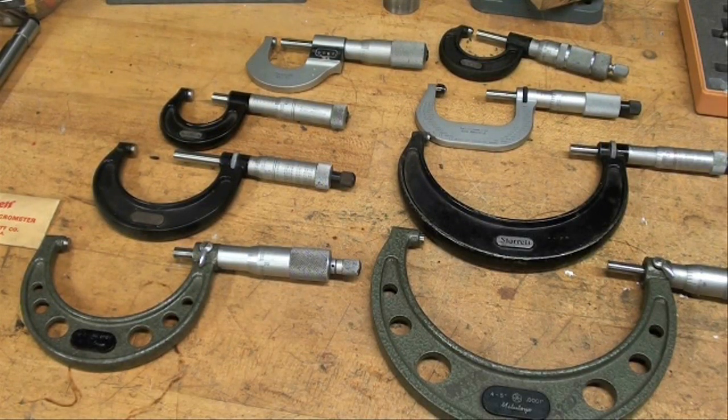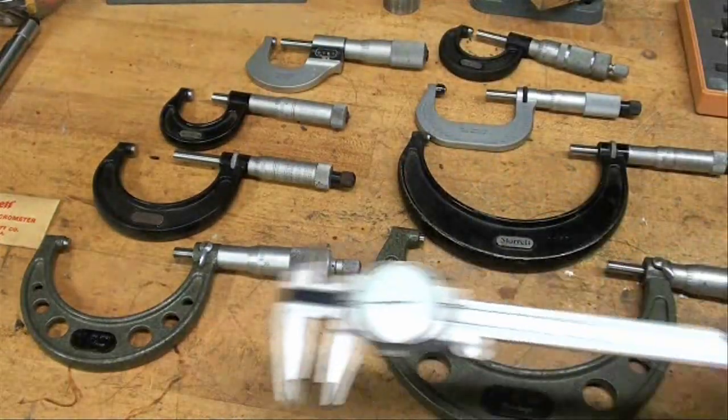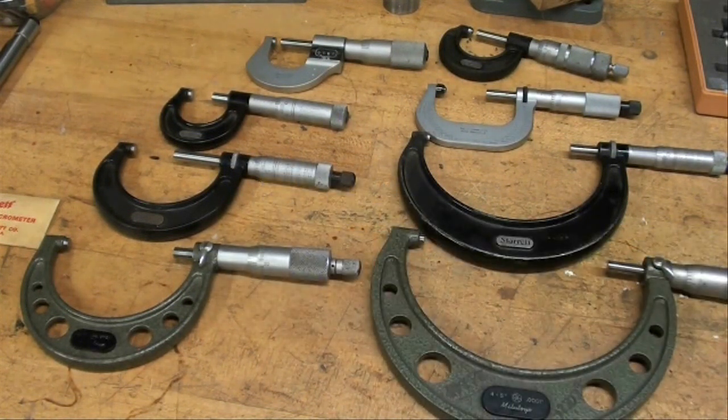Hello Machine Shop fans, it's Tubal Cain again. I'm going to give you a little lesson today on micrometers. I suppose it's something that most of you already know plenty about, and many people do not even use micrometer calipers anymore — they're using digital calipers and dial calipers and so on. I do use them myself as well, but I do prefer regular micrometers for lathe work, far over the calipers. There are many, many different kinds of micrometer calipers, and I'll go over just a few of them right now.